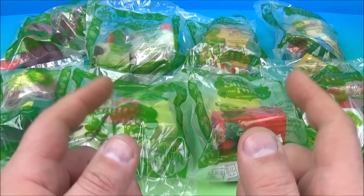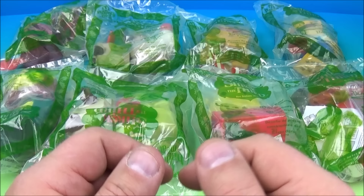Hey, what's happening everyone? Fast Food Toy Reviews here. Today we have Shrek the 3rd set of eight wonderful looking movie toys released by McDonald's back in 2007. Let's get them opened up and have a little bit of fun.